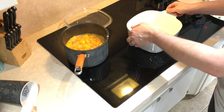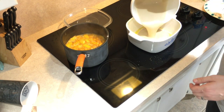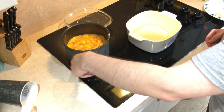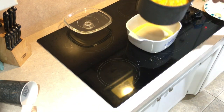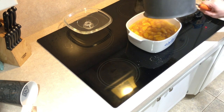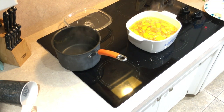The butter has melted in our nine by nine dish. All you do is immediately add the batter — do not stir. Then you're just going to pour the peach filling right on top of the batter. Put it in that 375 degree oven for 30 to 35 minutes.